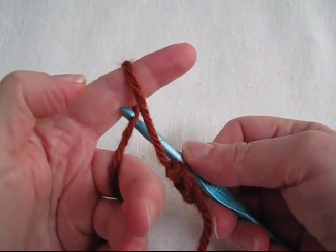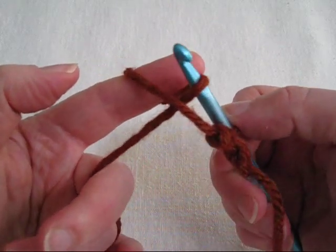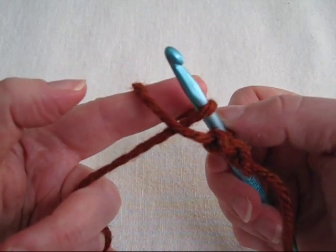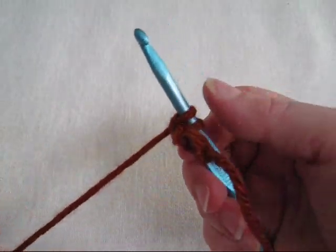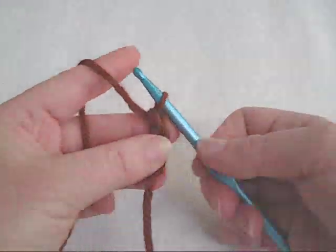One more time. Hook in the back yarn behind your finger, pull it towards the tip of your finger, remove your finger, tighten the strand, yarn over, pull through both loops on hook.